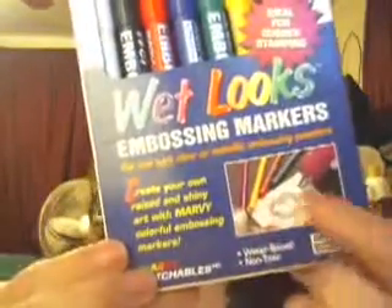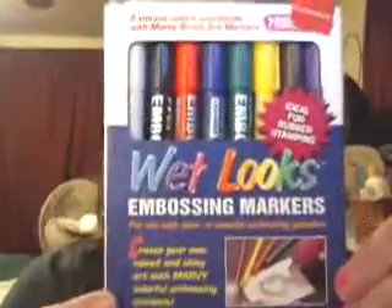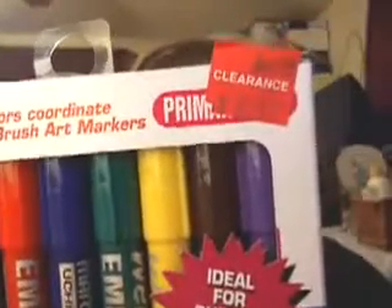There are several ways to emboss and do flocking. You can do flocking if you have some wet pens, and I'm hoping these will be wet enough. These are called Wet Looks and they're actually embossing markers — you can see the embossing tool, the heat tool, right there. They were normally $16.99.